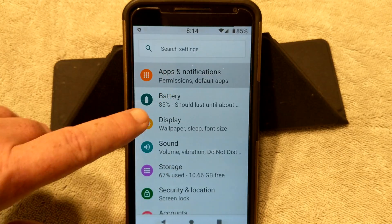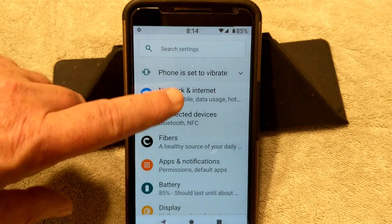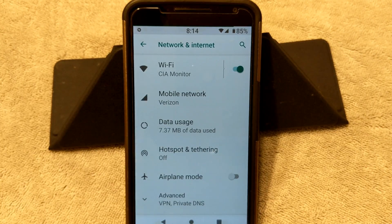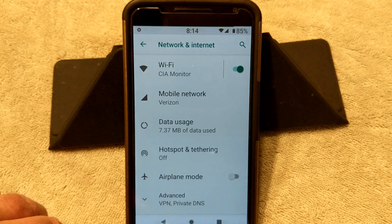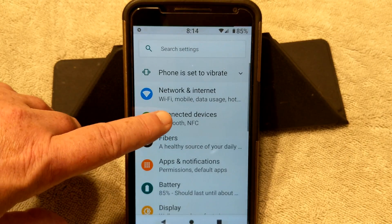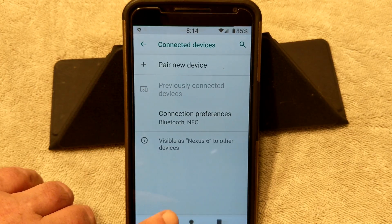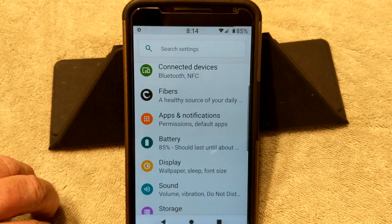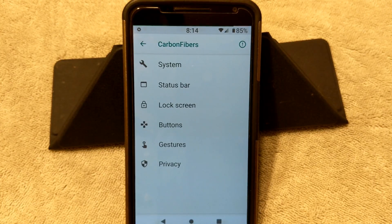Let's go ahead and get into this. We're going to go ahead and go down to Network and Internet — this, of course, is your Wi-Fi, mobile networks, hotspot, airplane mode, VPN, stuff like that. Connected Devices is going to be Bluetooth and NFC if you want to run with that. Next up is going to be the custom settings — they call it Carbon Fibers.